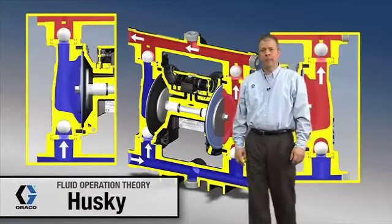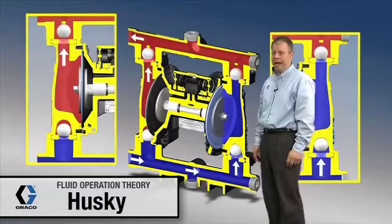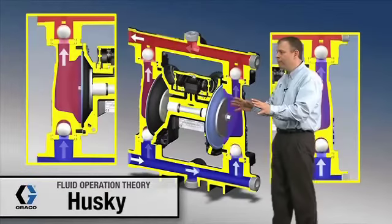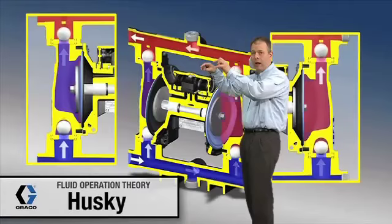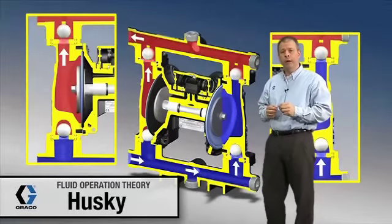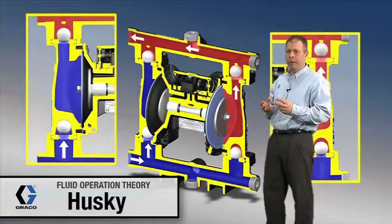We're going to start off by looking at the cutaway of the fluid section of the Husky 1050 diaphragm pump. A few enhancements of the 1050 compared to the 1040: redesigned fluid manifolds and a new air valve. This new air valve and the redesign of the fluid section allow the 1050 pump to have about 20 to 30 percent more efficient operation compared to the 1040.